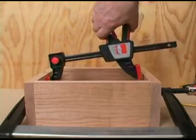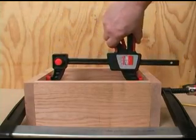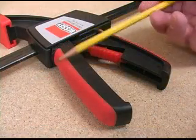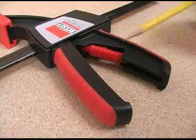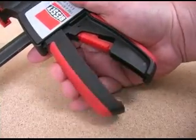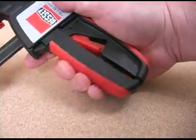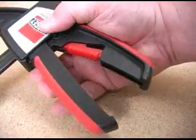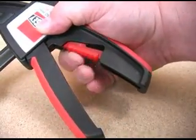With the jaws in the spreading mode, squeezing the handles applies pressure outwards. The smooth shape of the clamping handles is very comfortable to the hand. The rubber-like overmold on both of the handles gives you very good grip and makes controlling this clamp very easy. The pressure release trigger is protected so you don't trip it accidentally, but yet it's easy to get to and works very well.